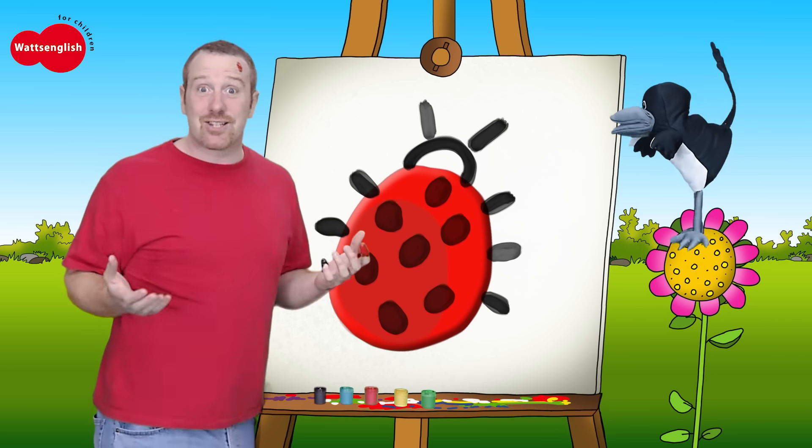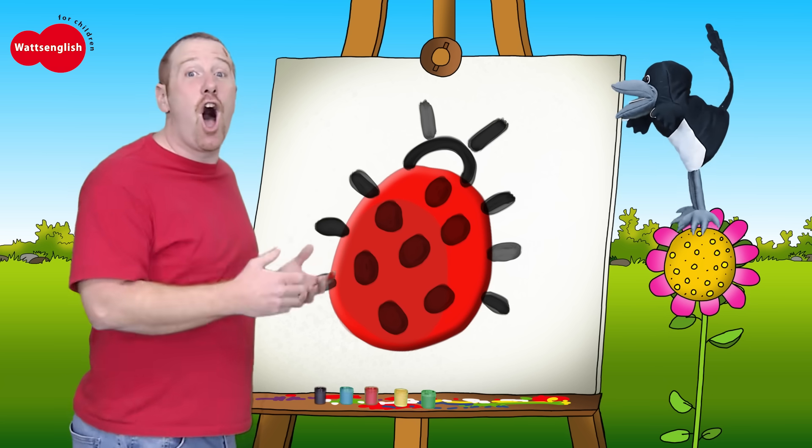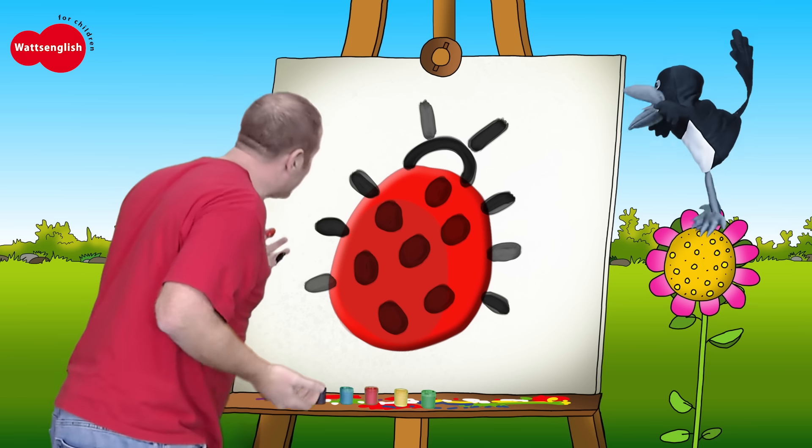Come on, let's sing a song to our ladybird. Ladybird, ladybird, what colour are you? Red and black, red and black. Oh, nice to meet you.